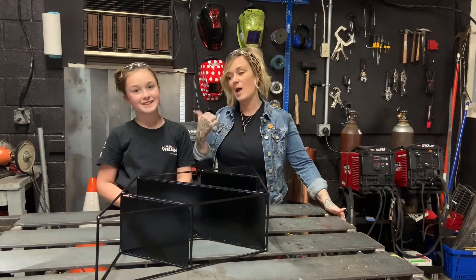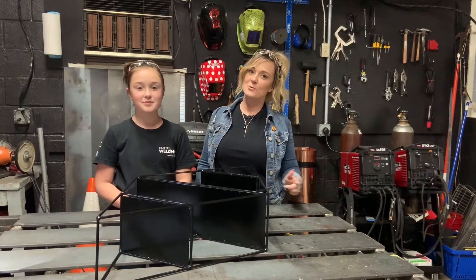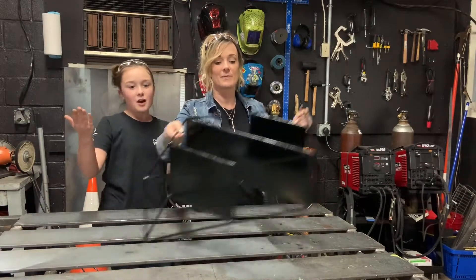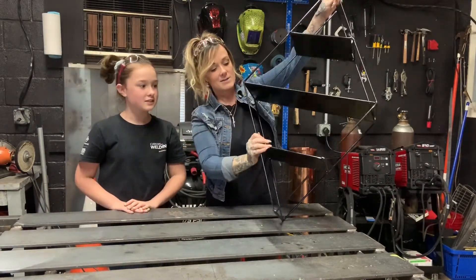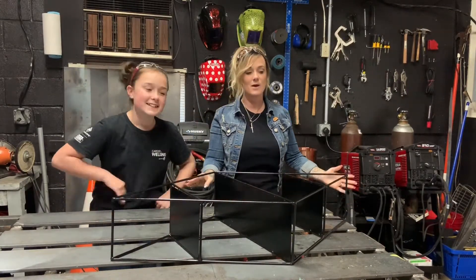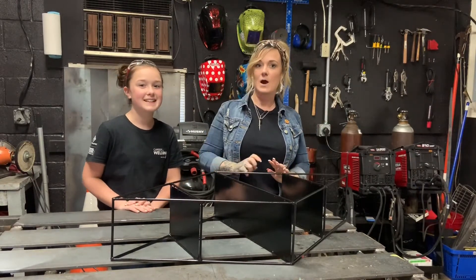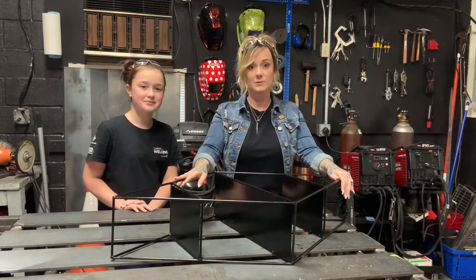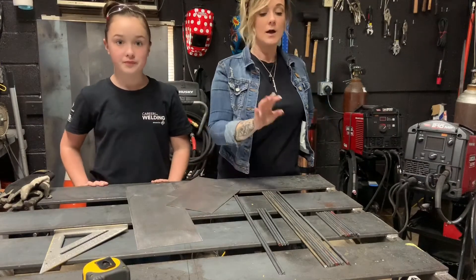Hey everybody, it's Stephanie and Briley back again this week for our final April installment of Intro to Welding DIY videos. This week we got a special request from my Grammy B — a three tier diamond shelf. This week I'm going to try and let Briley take the reins as much as possible on using the clamps, helping with layout, and situating the angles of the MIG gun to complete the welds. Today we're going to be working with 20 gauge steel and quarter inch round rod.